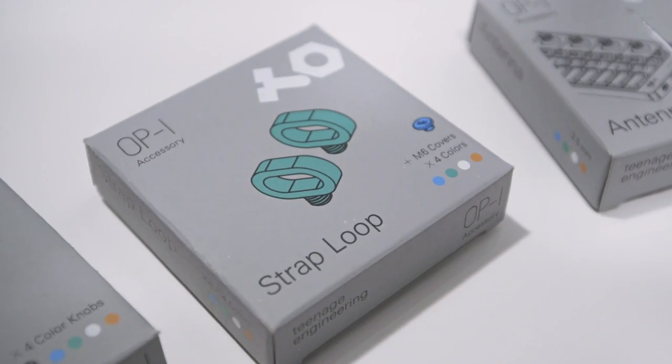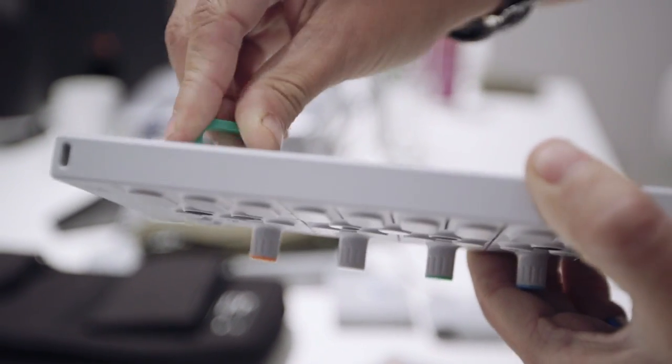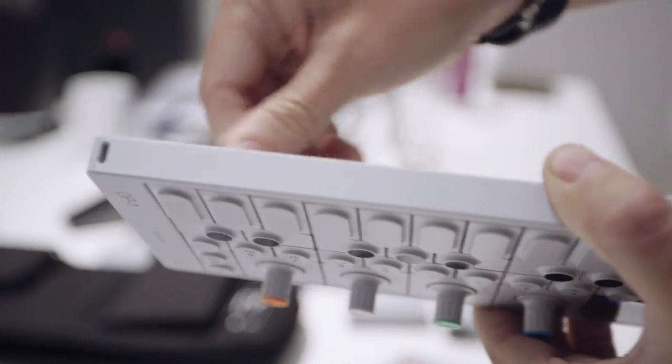Next up we have this — the strap loop. You screw it here on the back side, like this.